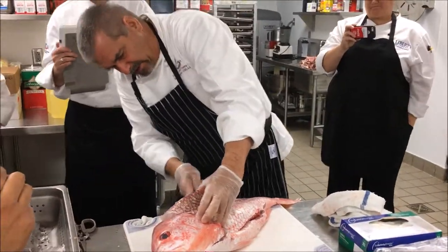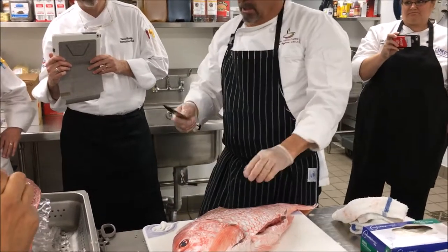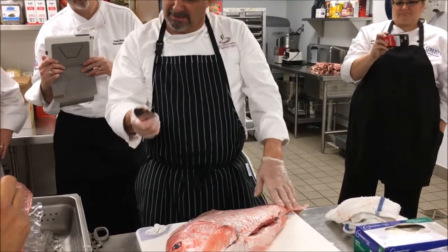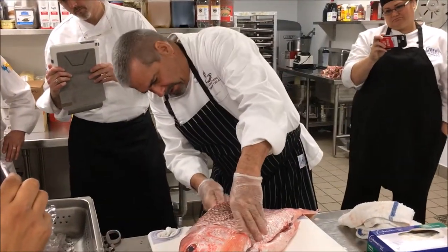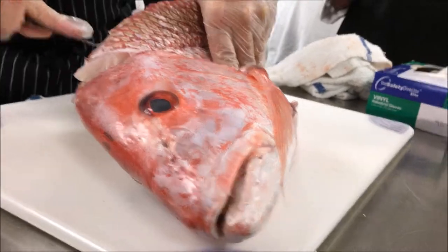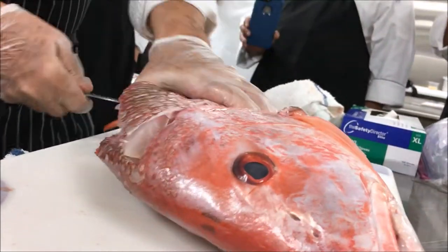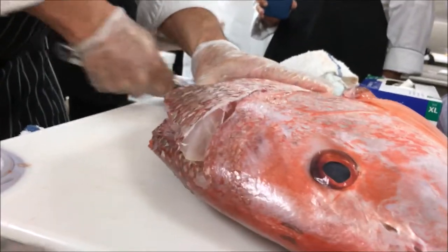Once I get to the center bone — there's a big middle bone here, it's a big nodule. Just the tip of your knife, you're going to go over the top and then down a little bit. Get over that nodule — now I'm over it already. Make sure all the way, then push the knife all the way through to the other side and finish here.